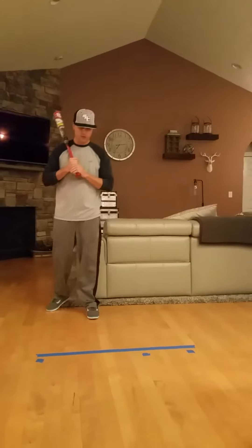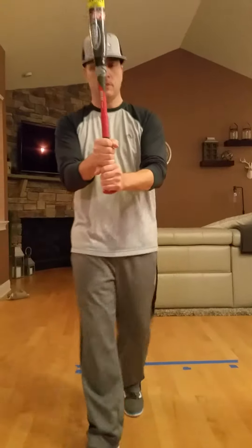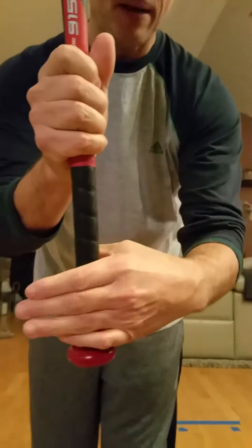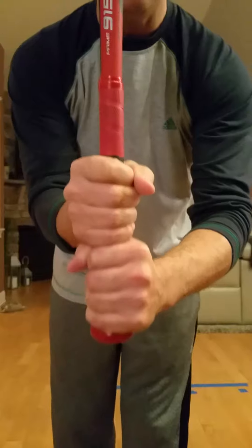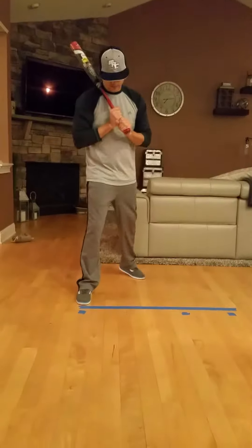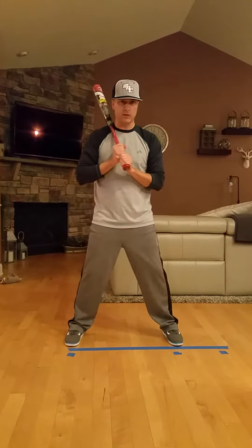So what I want you to do — check your grip like we talked about each time. Your grip is going to look like that. So your bottom hand is flat on the bat, your top hand knuckles line up. Each time you get in the box.